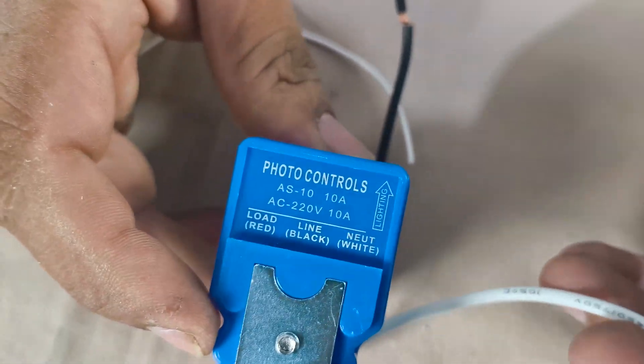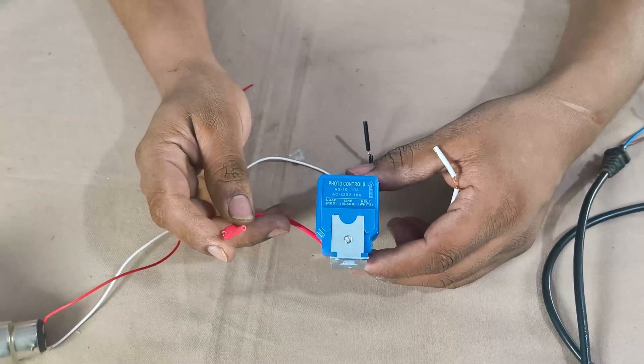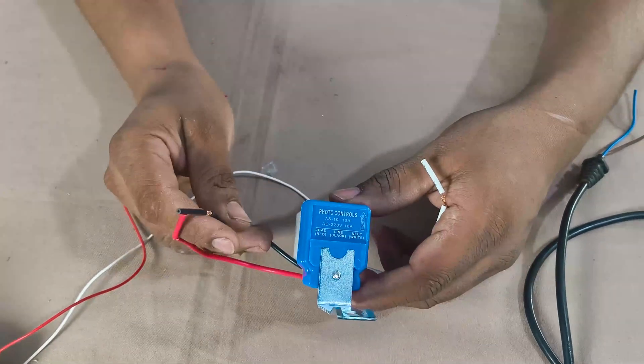On the sensor body, you can see the wiring diagram. The white wire is for neutral, the red wire is for load, and the black wire is for AC input.